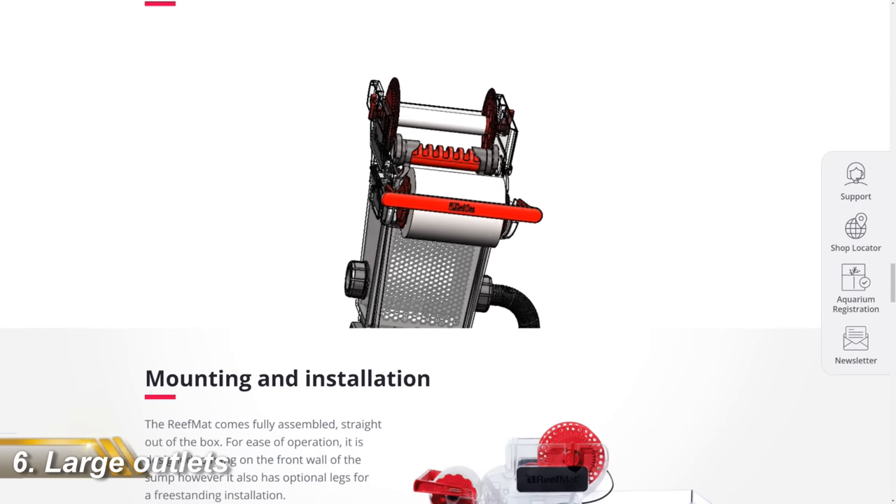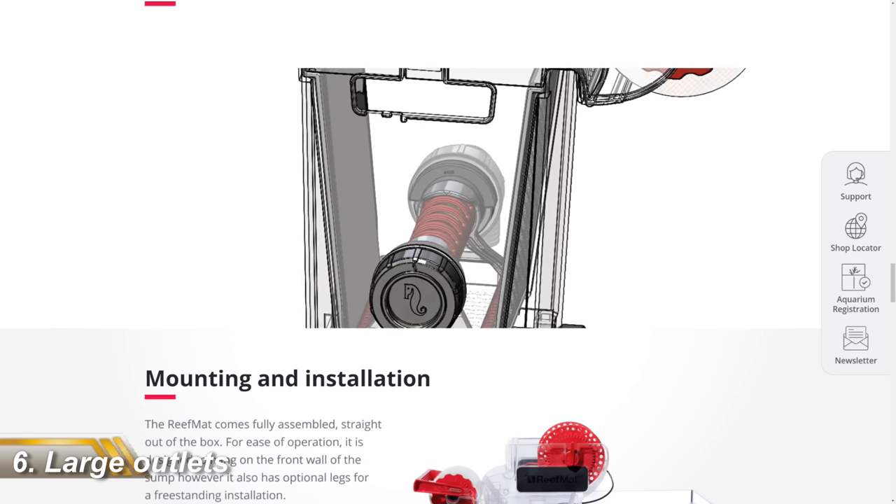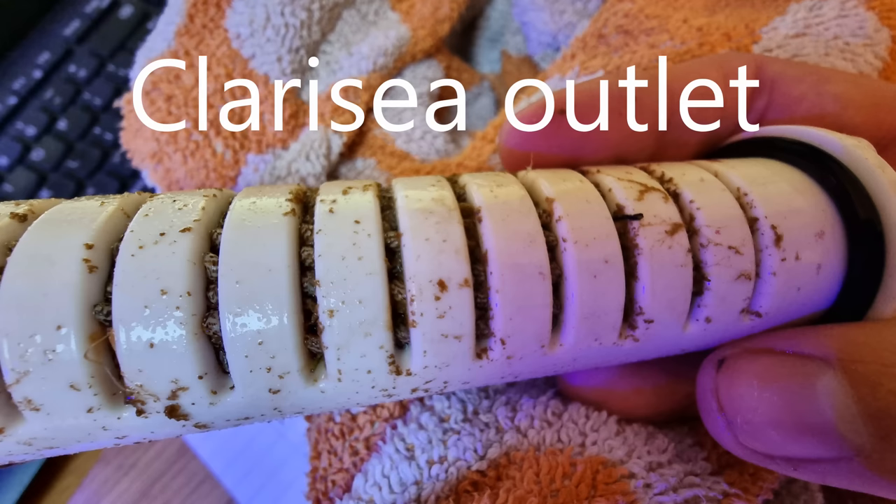When you look on their website you can see how the water goes into the unit through the main central hose. Crucially, this hose has really big outlet slits, unlike the Clarity, and the significance of that is the Clarity can block over time, whereas this has much bigger outlets so it shouldn't block so often.